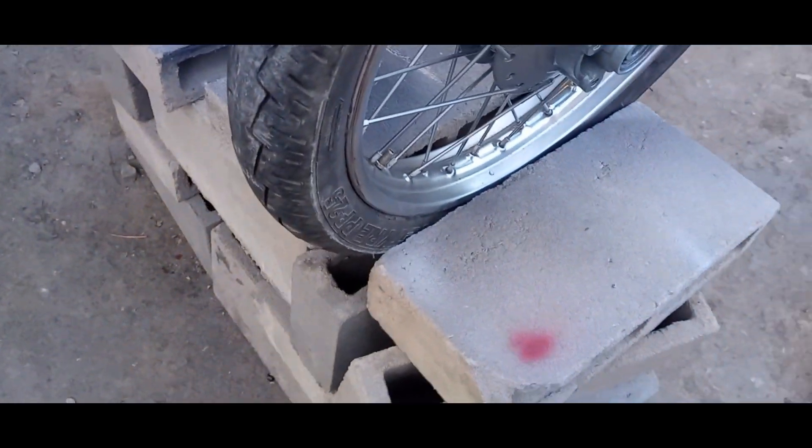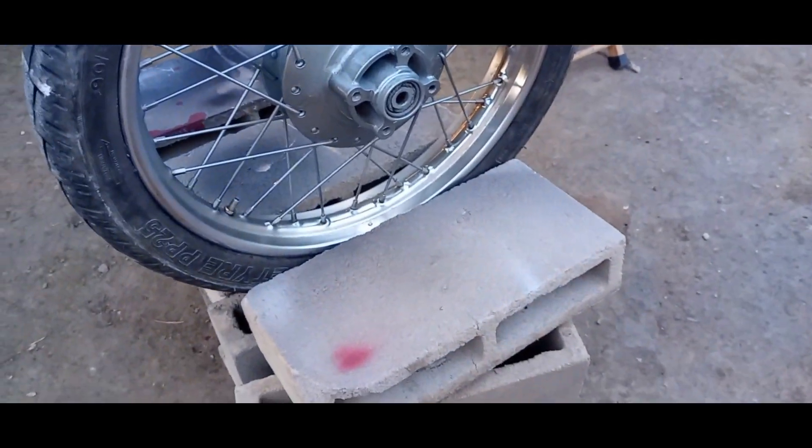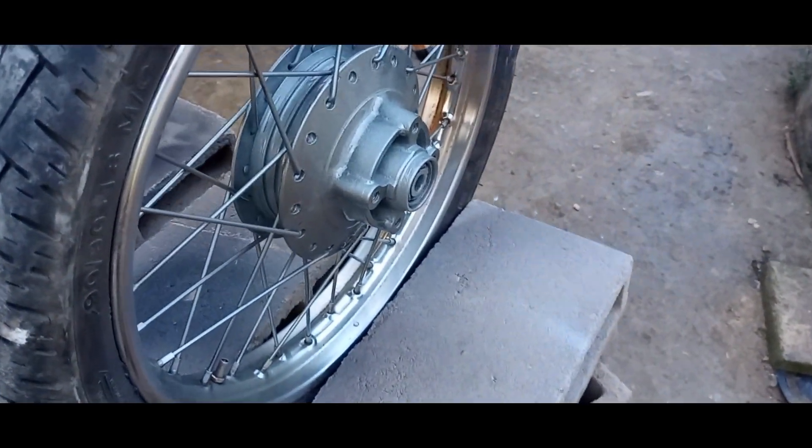Aqui ainda vou dar uma limpada, dá uma lixada aí — não adiante. Beleza! Deixa o like, tamo junto e misturado. CG1983 — 1, 2, 3.